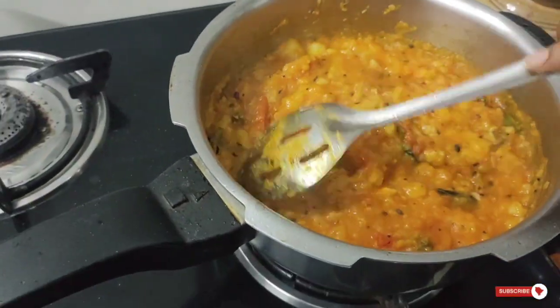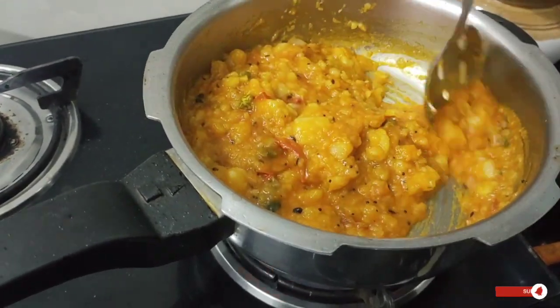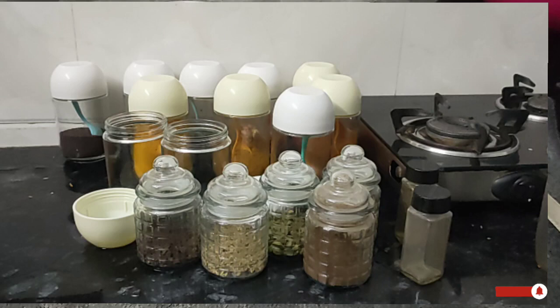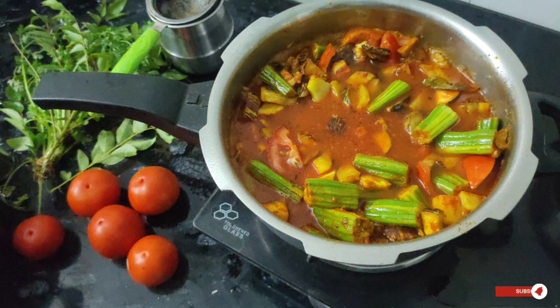It is a good thing to do with a teaspoon. So, we will be doing a lot of work in the kitchen. Here we have a lot of tips and tricks. You can follow all the tips and tricks.